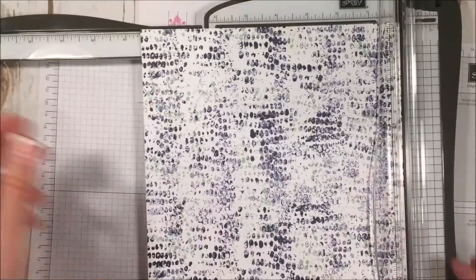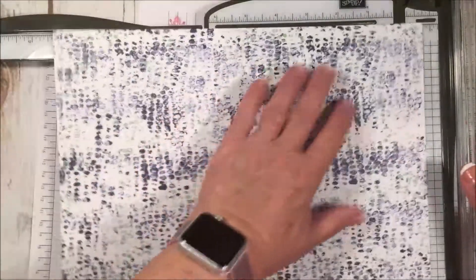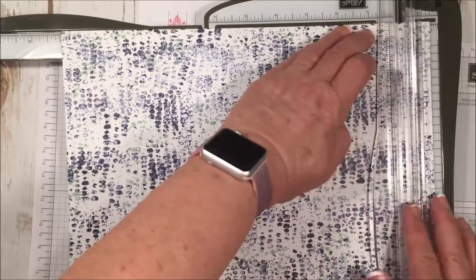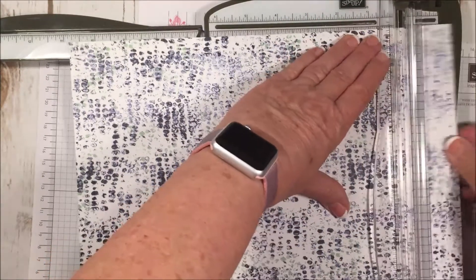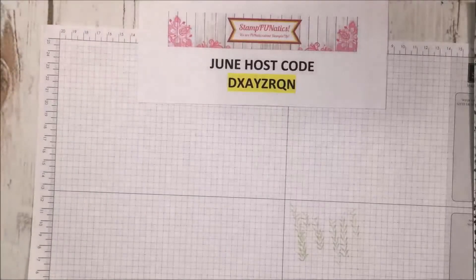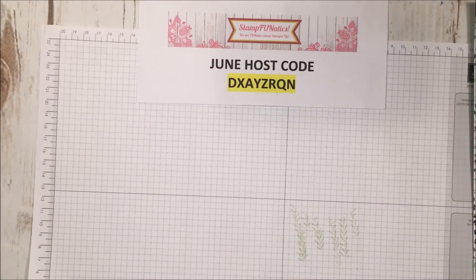I have this piece left over that I can still use. Then I'm going to cut an inch off of this side to make it 11 inches, and go ahead and cut that. This piece you want to save because we're going to use that to cut some of our coral. That's it — no more cutting.